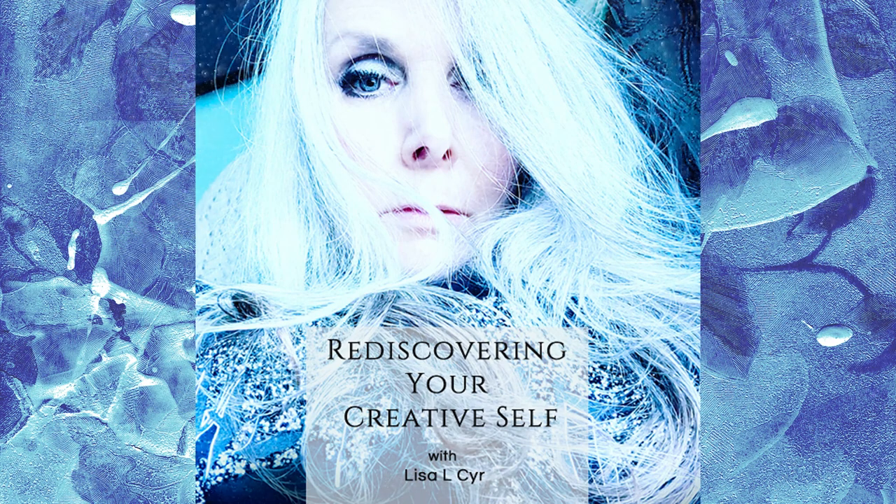And you are probably wondering at this point, what does this have to do with art and my artistic practice?